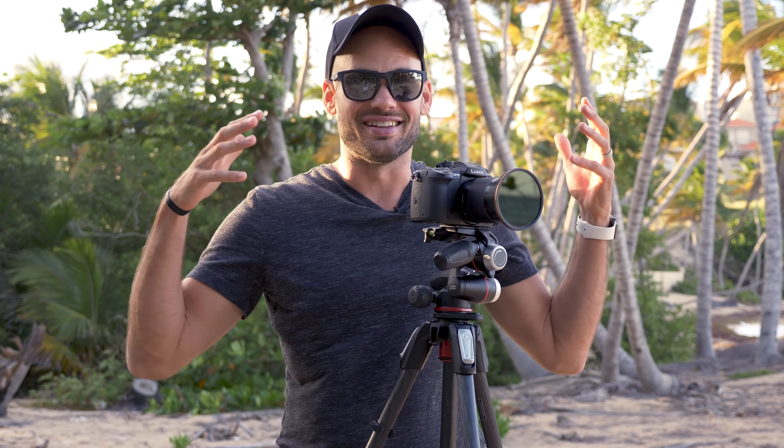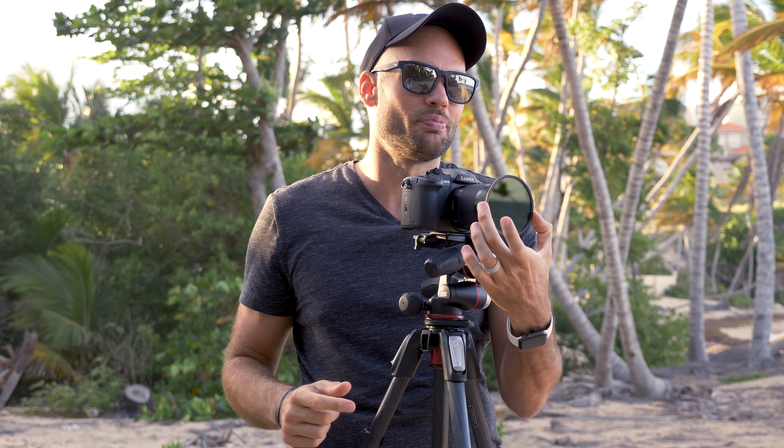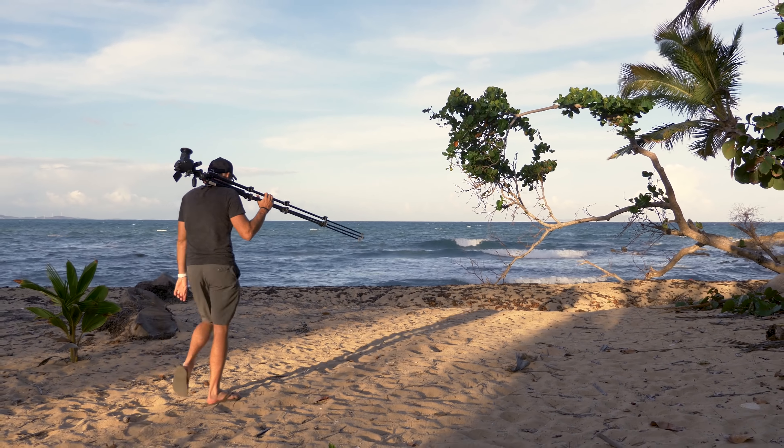If the light's constantly changing, it's going to be a huge pain to constantly be swapping filters out. I love the fact that I have three filters in one with this, and I can simply turn this knob and get a perfect exposure. If the sun goes behind a cloud, I can turn it and change it, or if it gets a little brighter, I can easily darken it. So if you're still confused, come over here — let me shoot some rocks in the ocean and show you what I mean.